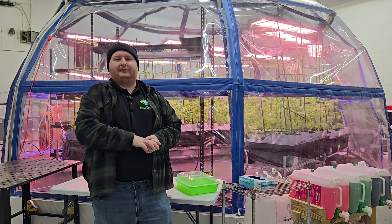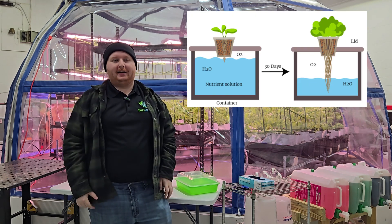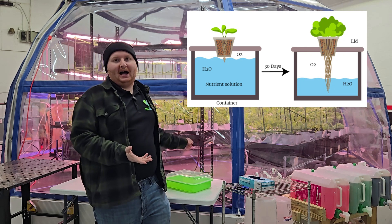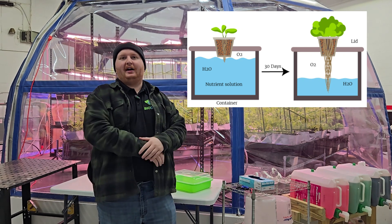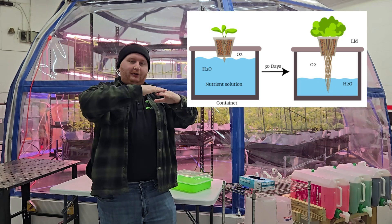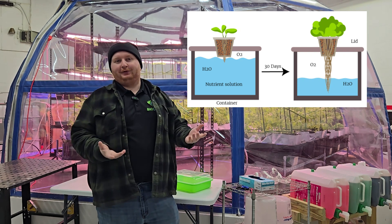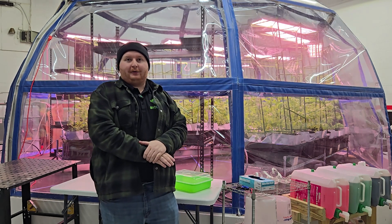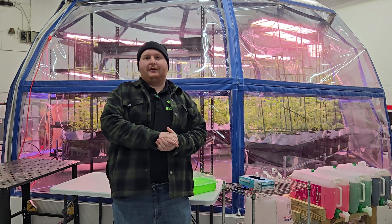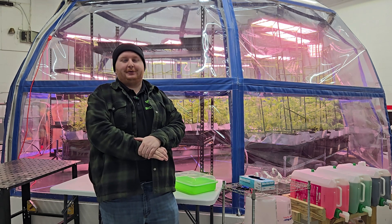The Kratky method of hydroponics is really referred to as a passive method, requiring very little input or work after you set it up. Essentially, you take some kind of container, like this, or jars or small pots, and you fill it with all the water and nutrients that the plant is going to need for its entire life. Gradually, as the plant grows and the water gets used or evaporates, it slowly starts to create an air gap between the roots. Eventually, once the roots hit the bottom and the water runs out, that's usually when the plant is ready to harvest. Most people use this for microgreens. This is one of the most common methods to be used at home — it can be done with very little effort, requiring only some simple calculations and some water soluble nutrient solution.